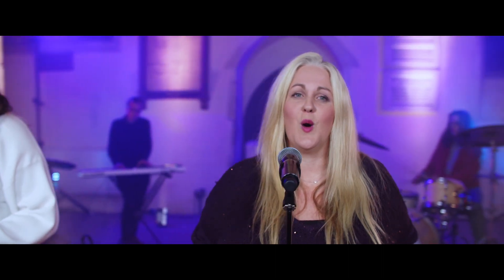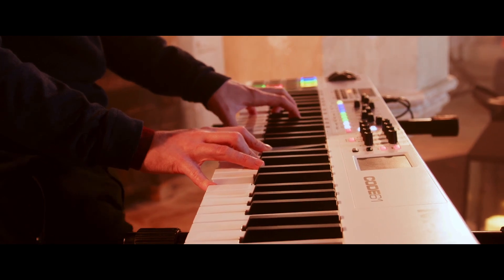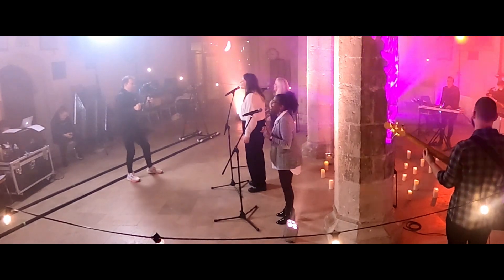We built these tracks in Ableton and then sent them out to the team so that they could rehearse, prepare, and then record their instruments or voices separately. We all knew we'd be on the same arrangement. When it came to filming the video, we played the track in the background so the band knew what they were meant to be playing, and the video guys could hear which instruments were in focus at different points in the track.